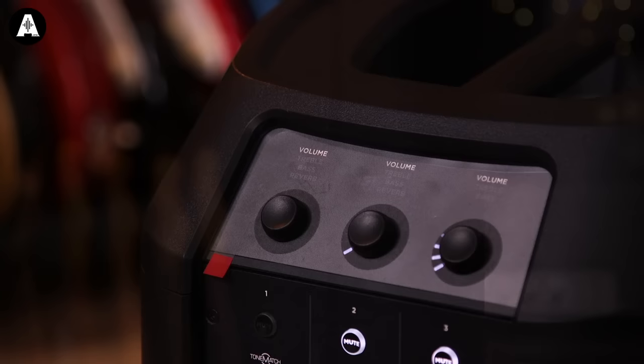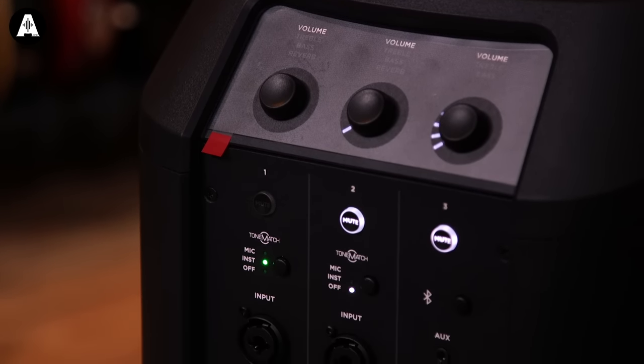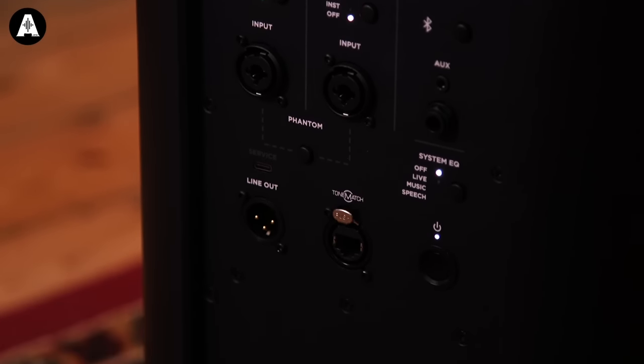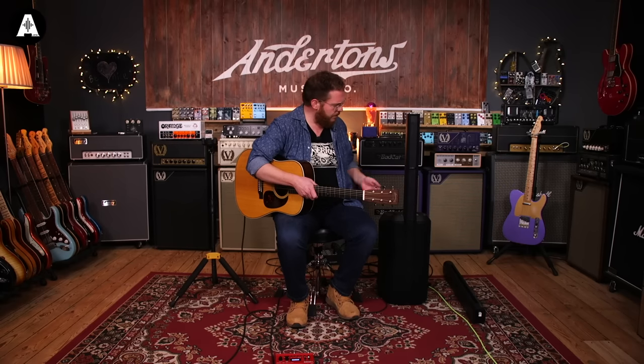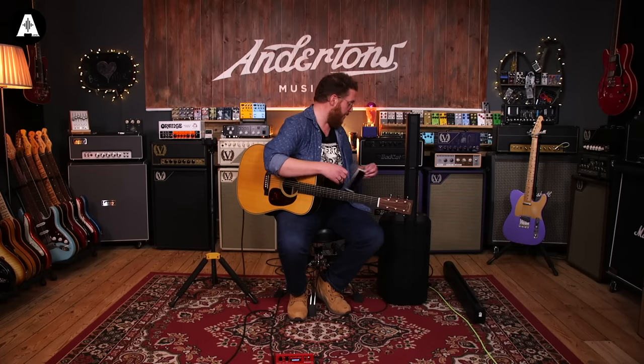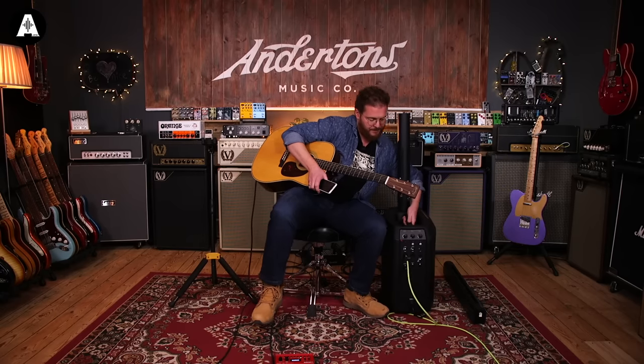This is the new Bose L1 Pro 8. They're actually going to be launching three — the Pro 16 and the Pro 32 — but this is the first one, and it is a pretty serious step up from the previous incarnation, the Bose L1. The key takeaway points from this new series is that they're cheaper, louder, and better. This is only $1,099, which is quite a step down from the price of the previous version.